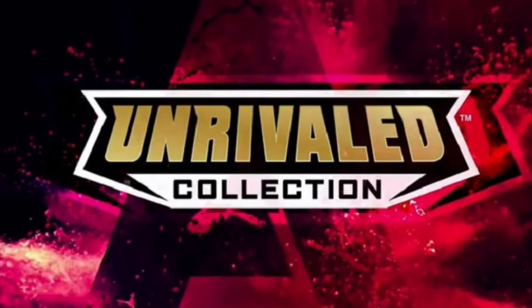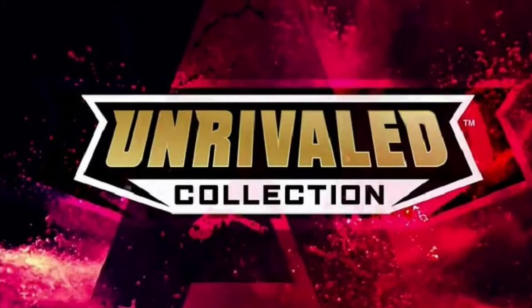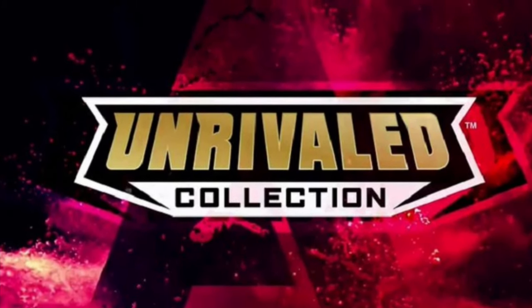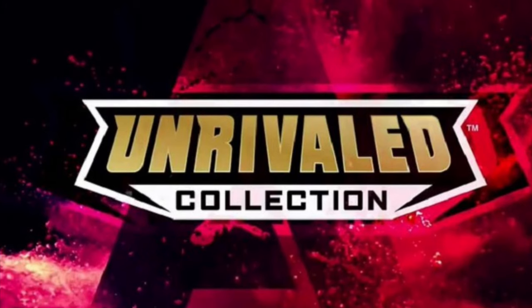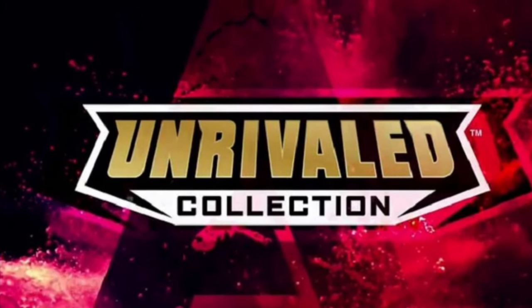Today, new mint on card and loose images of AEW Unrivaled Collection Series 3 premiered online and became available for pre-order on ringsidecollectibles.com. Use code FIGHEEL at checkout to save 10%.